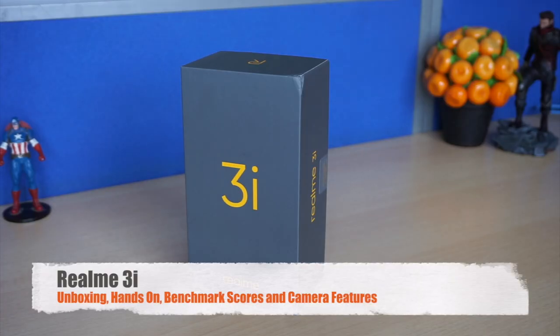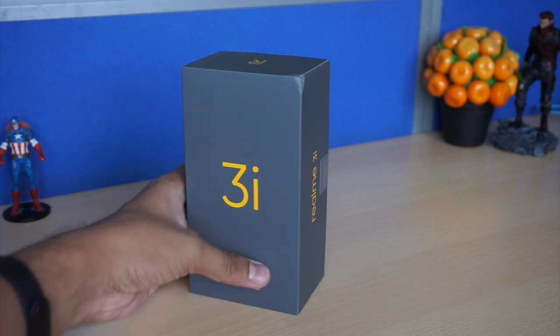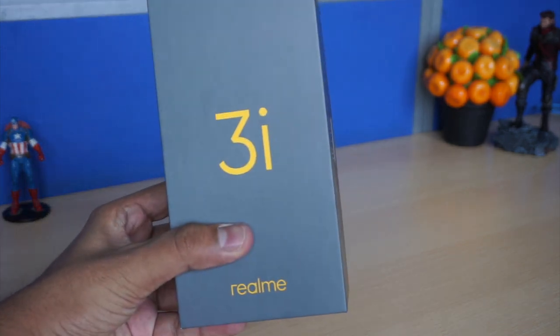Hi friends, this is great eye old monk and today we are with the Realme 3i. In this video we will talk about the unboxing of the device, we will see the features, camera features, including the benchmark and the hands-on.